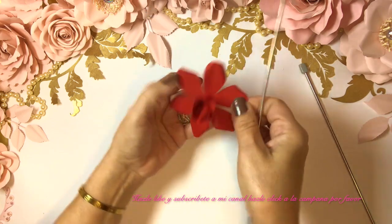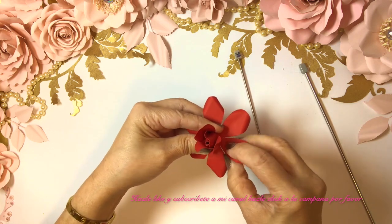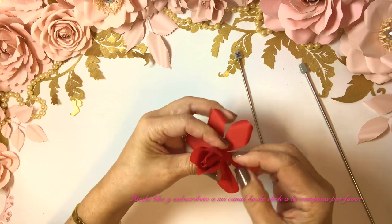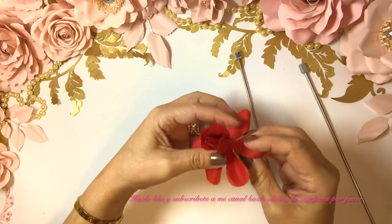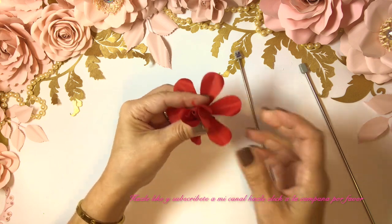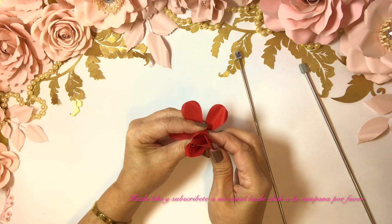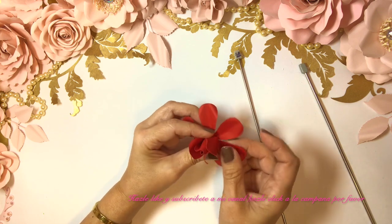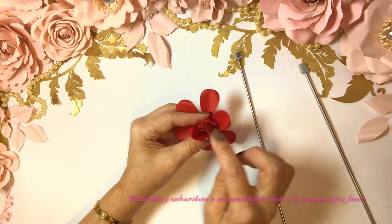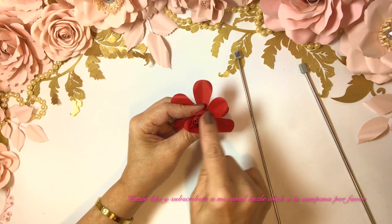We're going to do them all the same way, and then we're just going to bring it up — pinch a little bit, just a tiny bit at the bottom — and then we're going to slip it in, bring it up to the top. Let's start with this one — I like it, it looks nice.